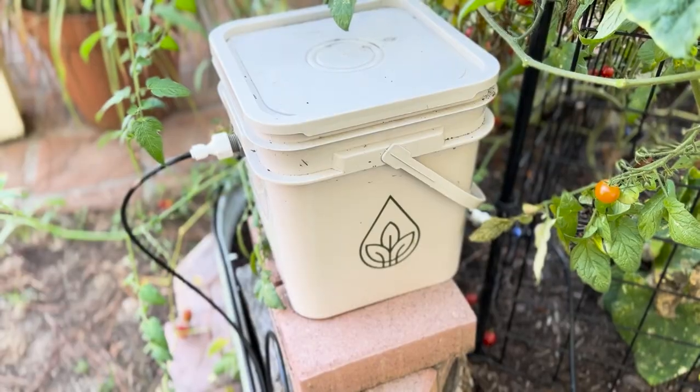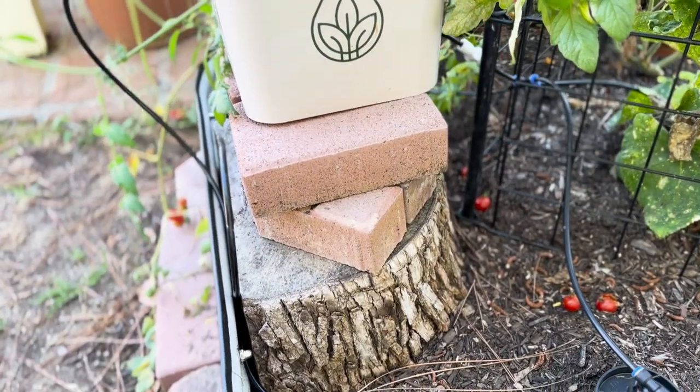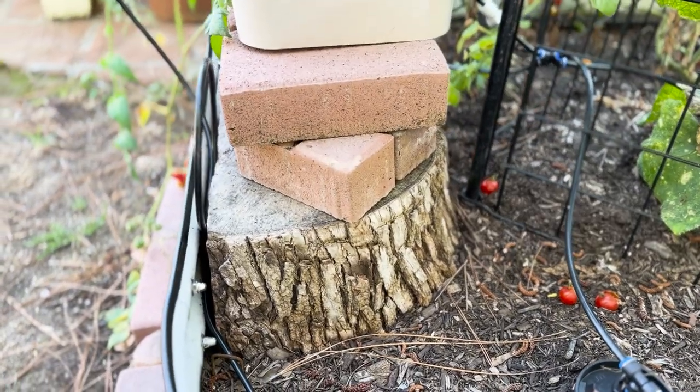Try adjusting the water reservoir to increase the water pressure being delivered to the terracotta cups. We started off with having the reservoir around four inches off the ground, but we have since increased it to about eight inches because of the warm summertime weather.